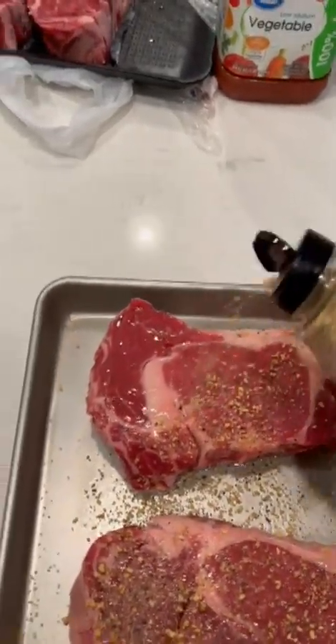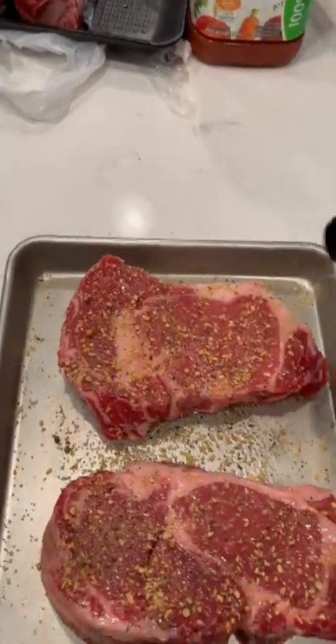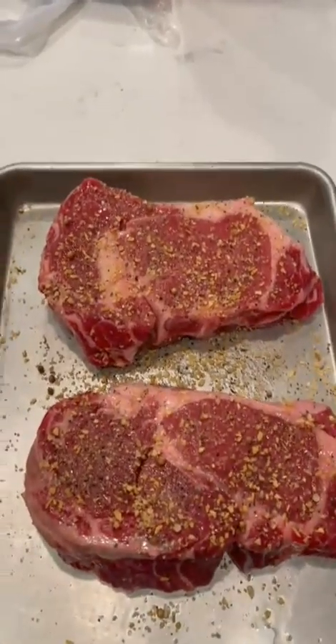We're making steak sandwiches out of these pretty ribeyes tonight, and you'll see a lot more about that a little later in the video.